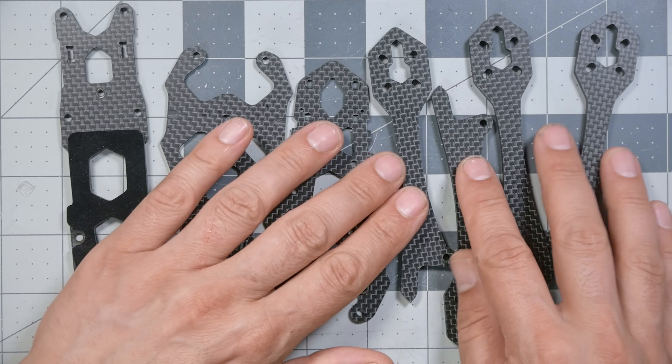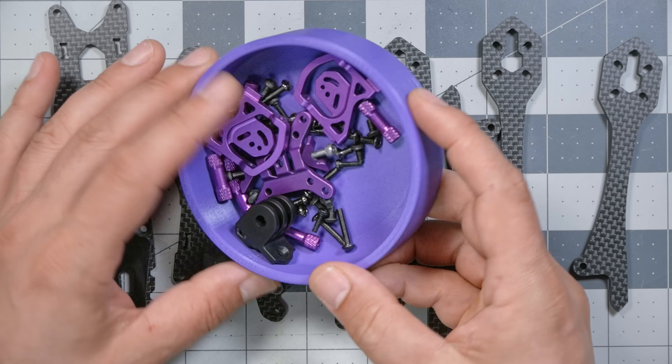The first piece of the quadcopter we'll look at is the frame. These are all the frame parts, along with some hardware like screws we'll see later. The frame basically just holds the quadcopter together. The frame we're using in this build is the QAVS — the JB edition of the QAVS, my signature frame. I had a little bit of a hand in designing it, and if you want to know more about that frame, I'll put a link to my release video down in the description.